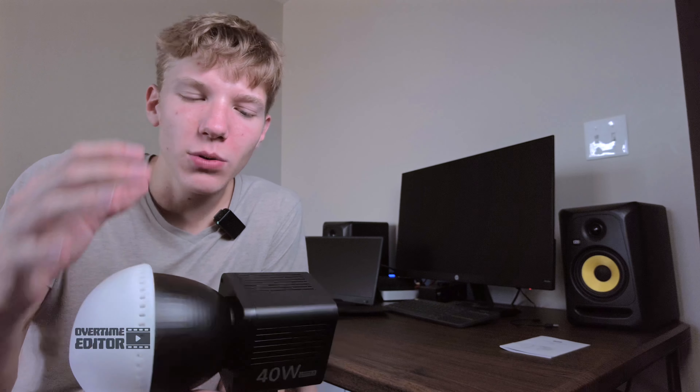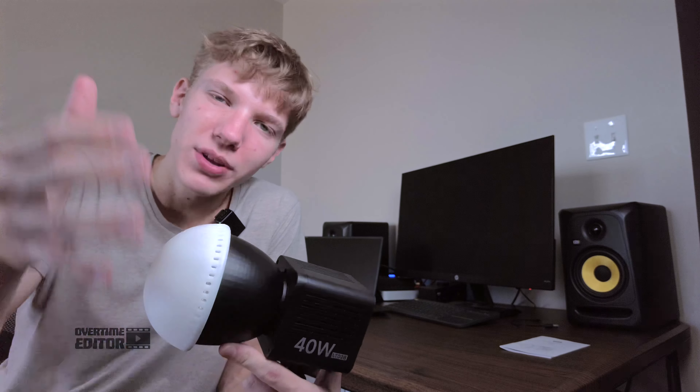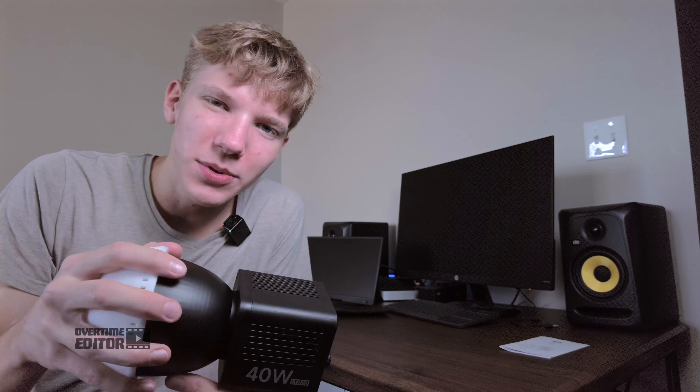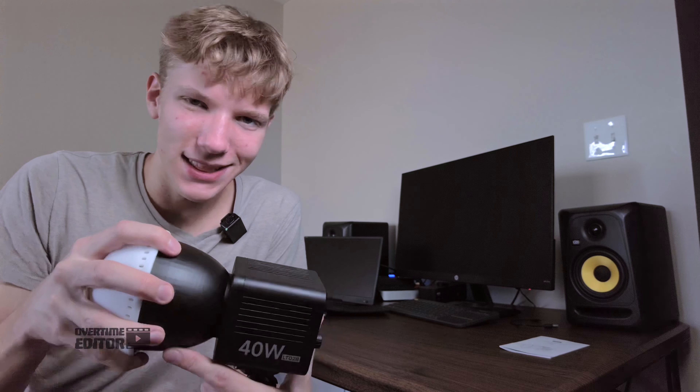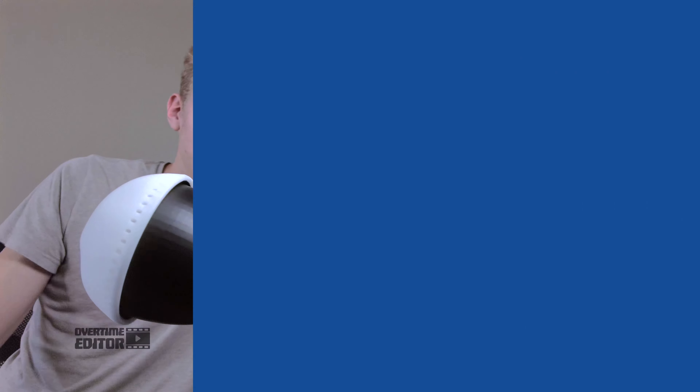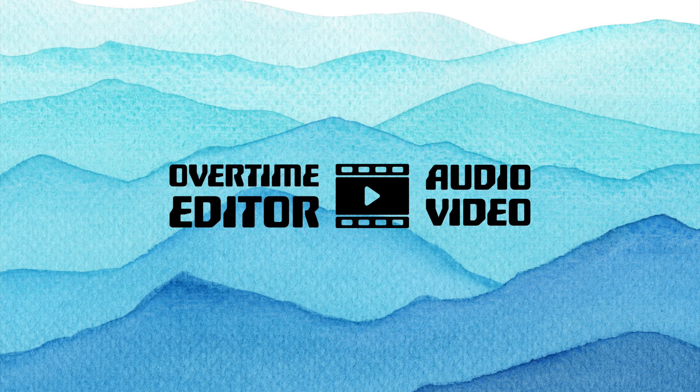That's pretty much it for this video. If you have any questions about this Ulanzi light, please drop them in the comments and I'll be sure to answer them. Also use that link in the description if you want to save some money buying this — Ulanzi's website has a cheaper price than on Amazon, and if you use that link in the description, you'll save a little bit of money. This is the Overtime Editor, and I'll see you next time.